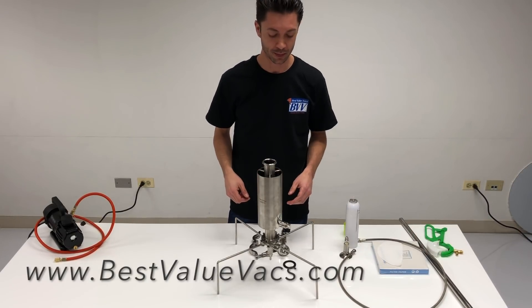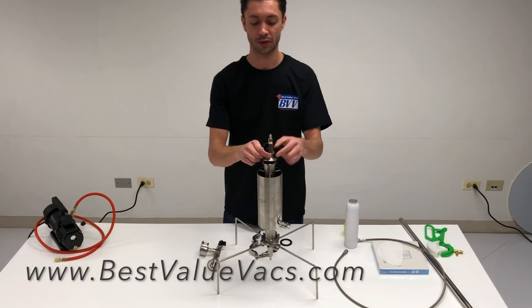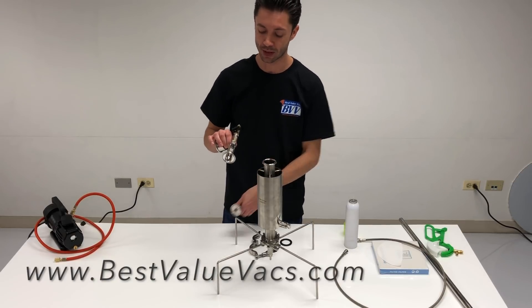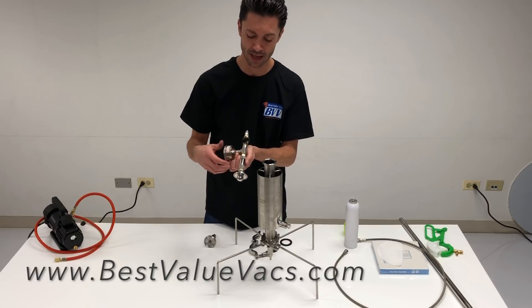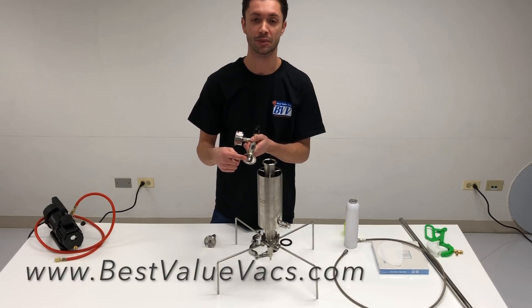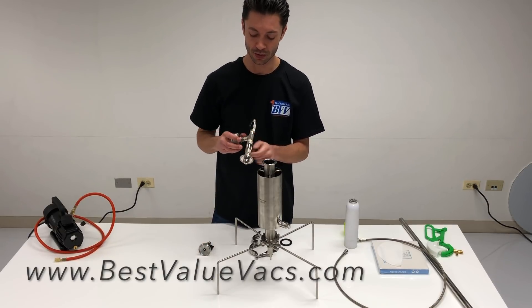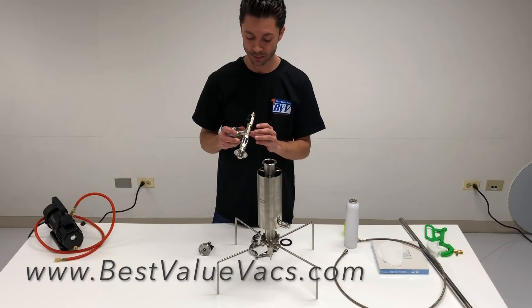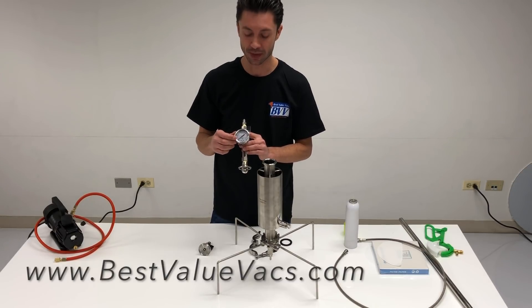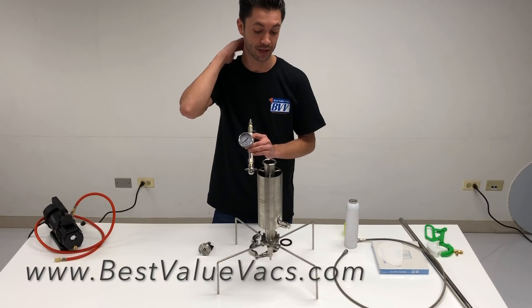Assuming the column is filled and ready to go, the next step is putting on the top cap. The standard system comes with a top cap that has a flat bottom valve and a barb — very simple. What I'm using here is the fully upgraded one, which has a spray ball on the bottom, a sight glass, a gauge, and your valve and flare at the top. The spray ball helps disperse the solvent so it doesn't burn a hole straight through the center core. The sight glass lets you see solvent moving into the system so you can monitor it and know when nothing more is flowing. The gauge lets you confirm you have a full vacuum and monitor pressure, since these systems are under pressure — it's important to know if there's any pressure before you open it.